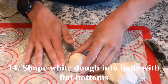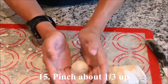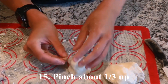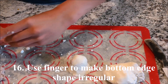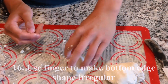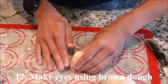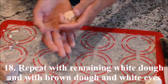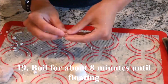Shape a piece of white dough into a ball with a flat bottom. Pinch it about a third of the way up and use a finger to make the bottom edge irregularly shaped. Make brown eyes for the white ghosts and repeat for the remaining white dough. Use the remaining brown dough and white eyes to make brown ghosts.